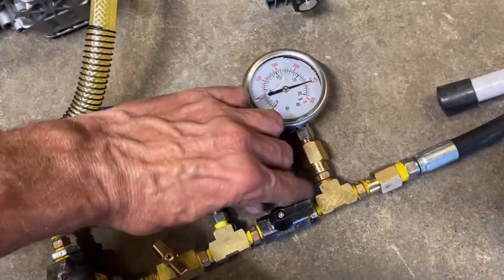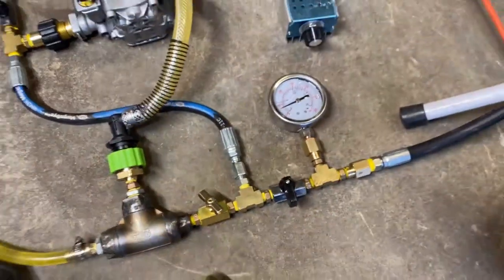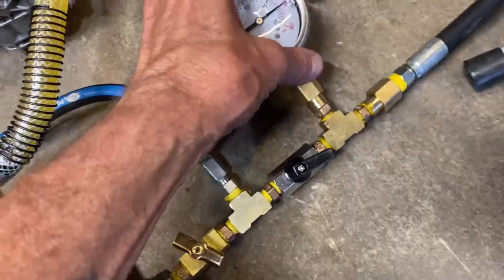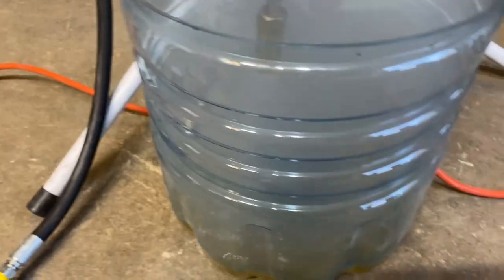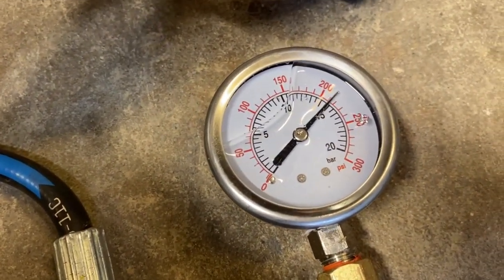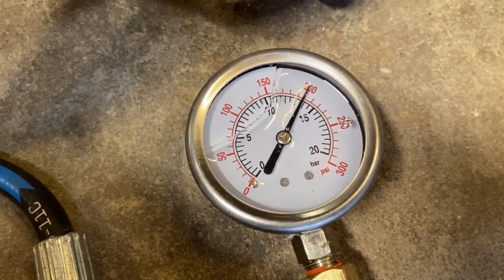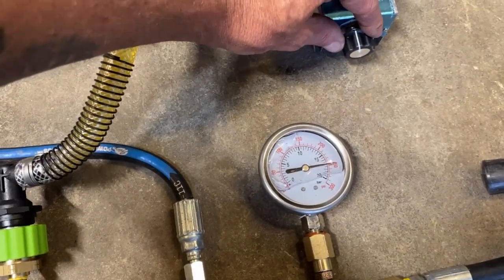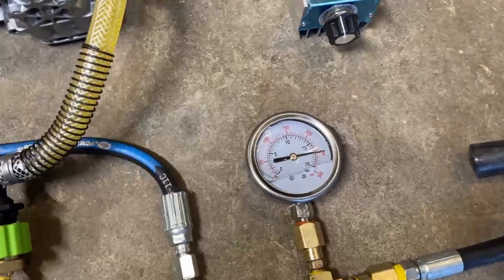If somebody actually turns the valve off — nothing happened. That is a lot of fuel. So can we dial it into 200? That's about where we're going to want to light the machine. That's quite a bit of fuel there. 250 — and that's your standard running position.